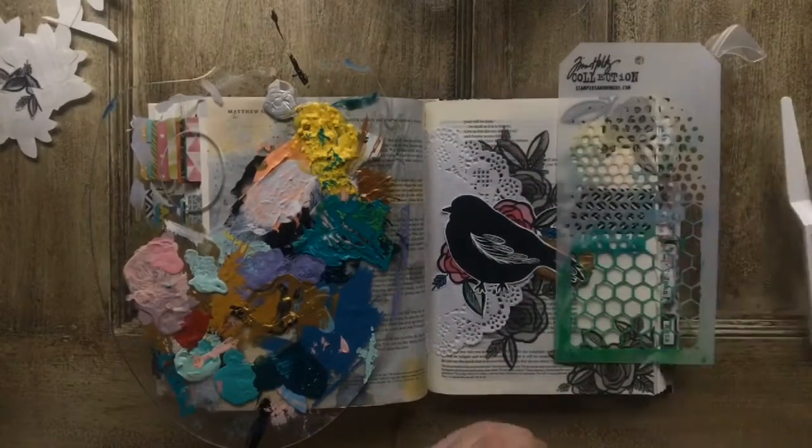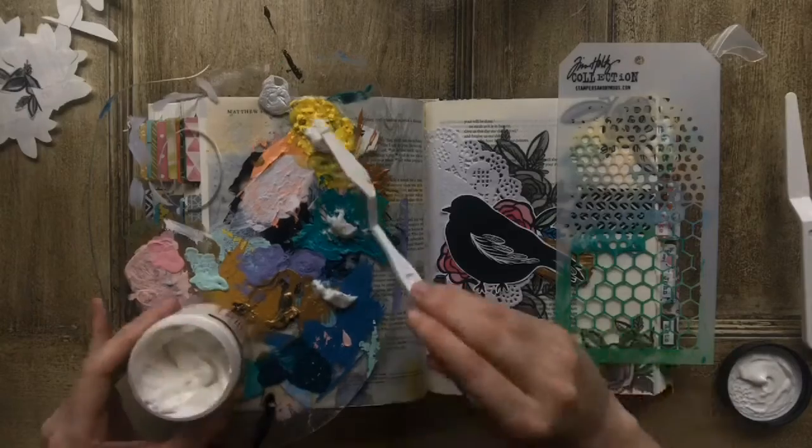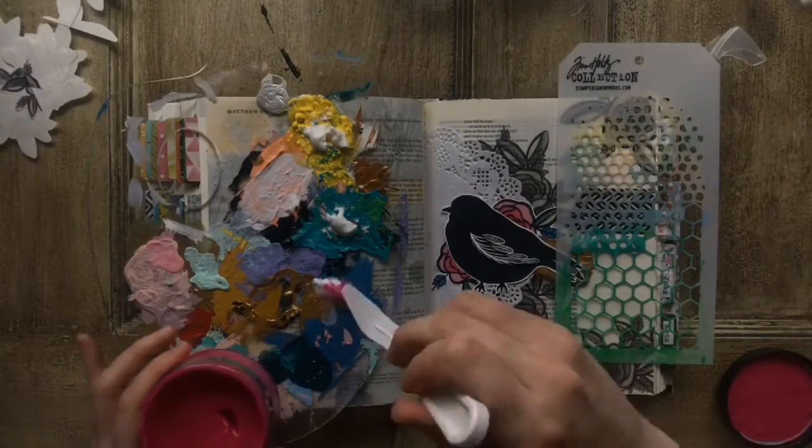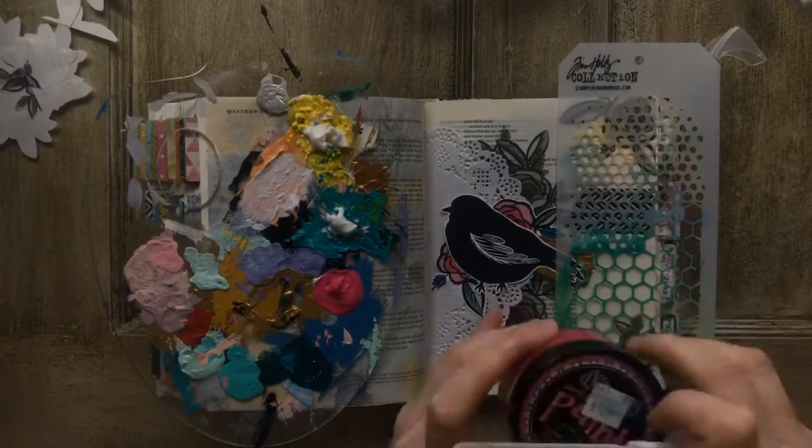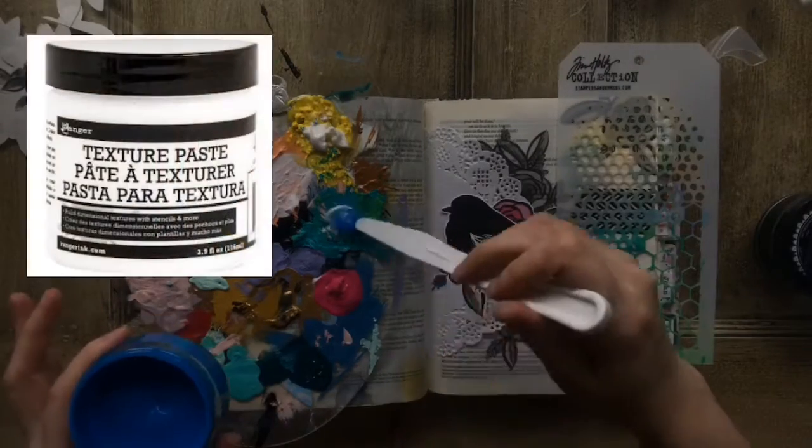Please excuse my video getting dark here — we had a random summer storm come up while I was working on this and it really affected my lighting, but it will get better.